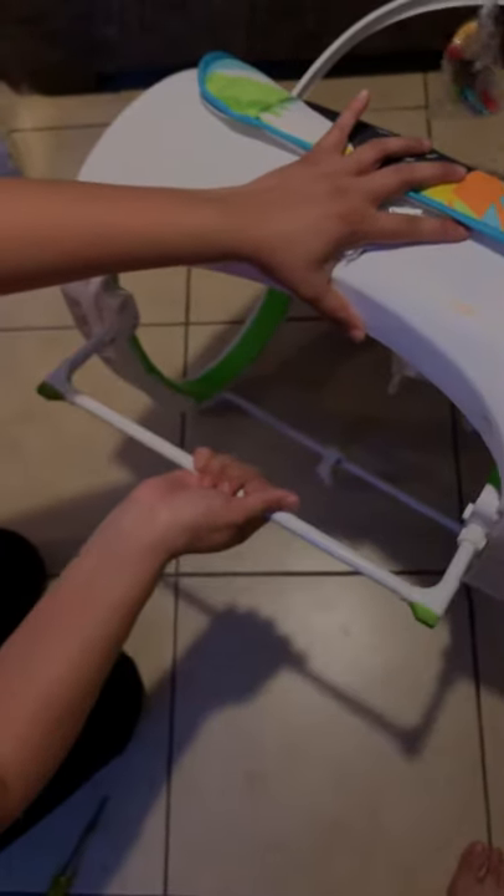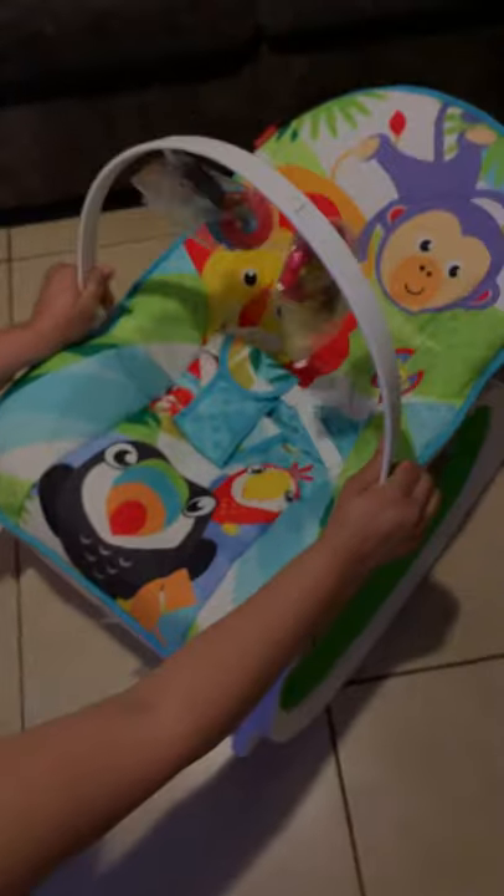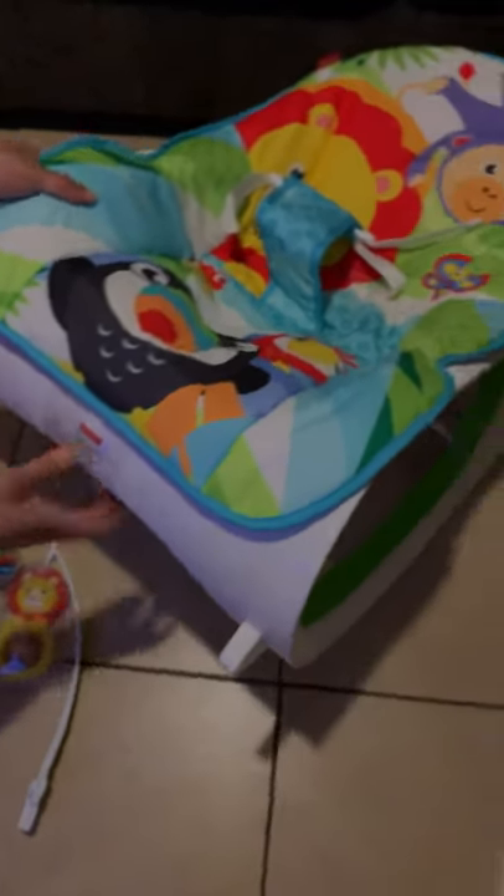And there you have it — your infant-to-toddler rocker! Those little pieces we put in the back: if you pull them out, it turns into a stable chair. You can take them out so the baby can watch TV or lay down, and put them back in if you want it to rock. The batteries go in the back — it takes two C batteries. Remove the screw, insert the batteries, and press the button to turn on the motion sensor. Thank you!